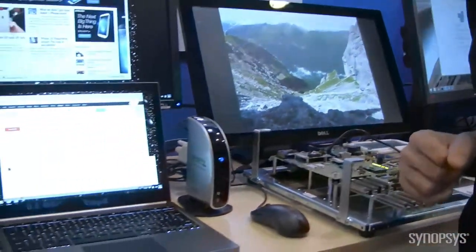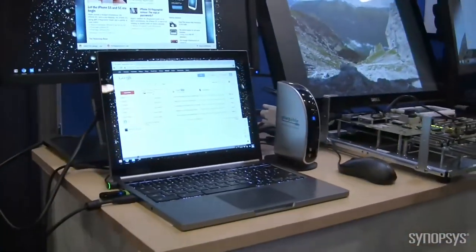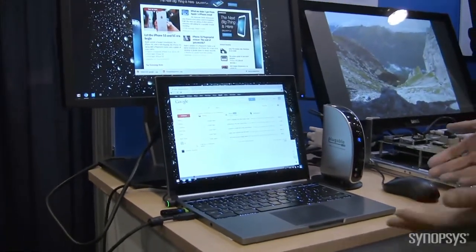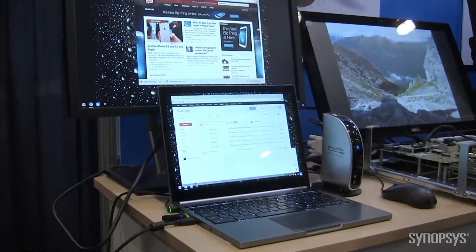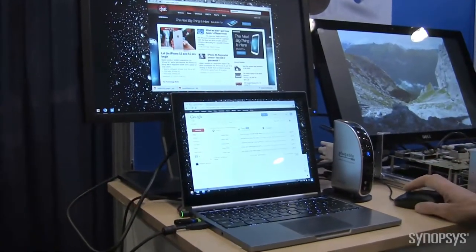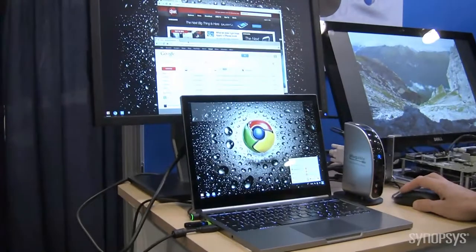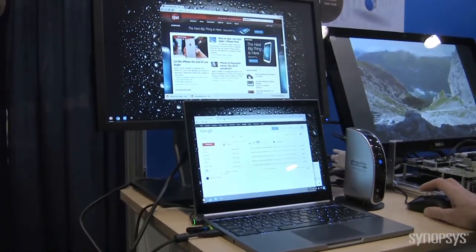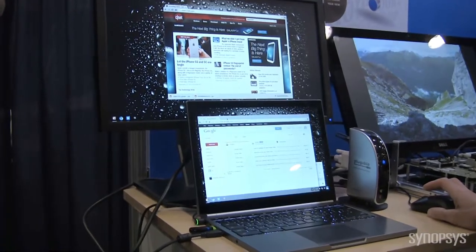We're also very happy to show Chrome. Chrome is finding a following in the enterprise, which is our natural area. Here is a Chrome Pixel — also a touchscreen. I've got my mouse here, and you can see I'm extending 1080p to an external screen. This is also a world's first, we believe, over USB — Chrome support.